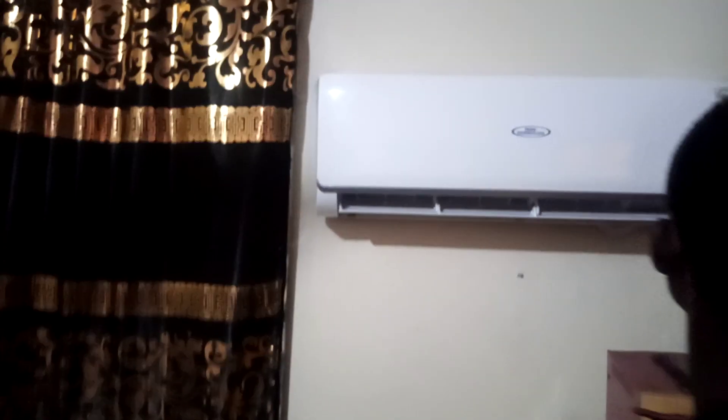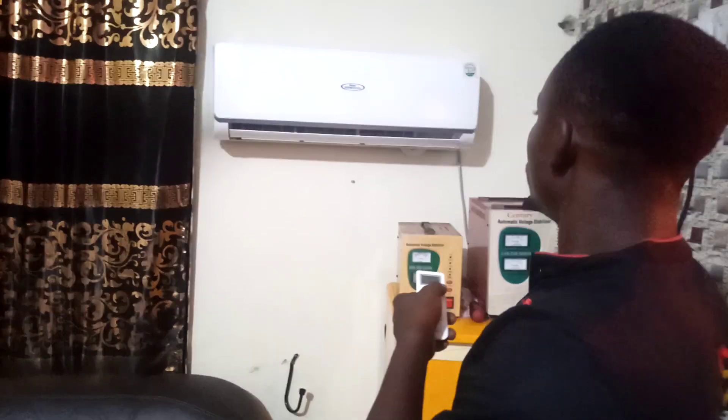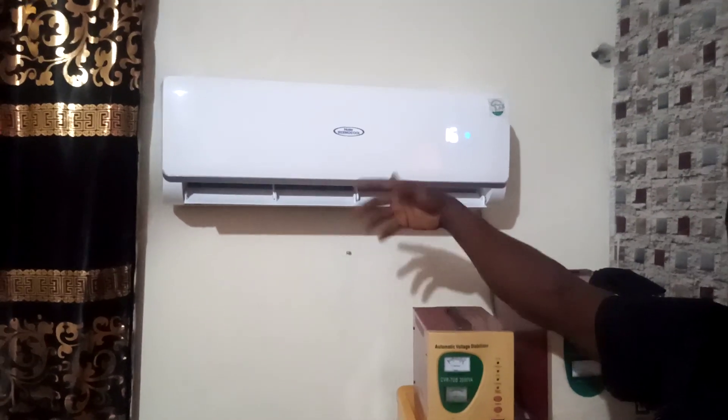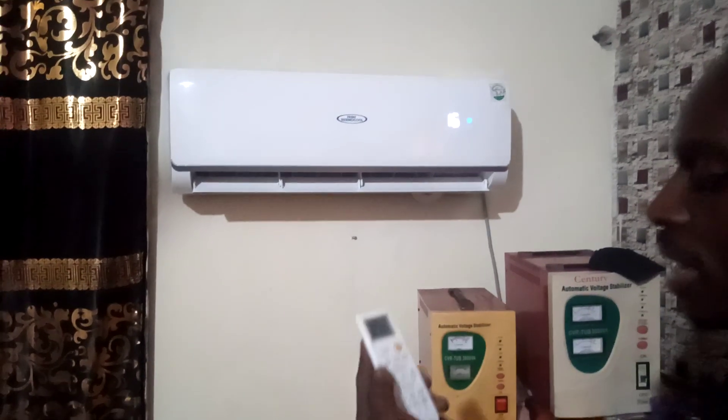As you can see right now, the air conditioner has been serviced. We are going to turn it on together and see what we have. The swing is already swinging. This is set to 16 degrees centigrade. You have to know how to set the remote — this button is the on button.